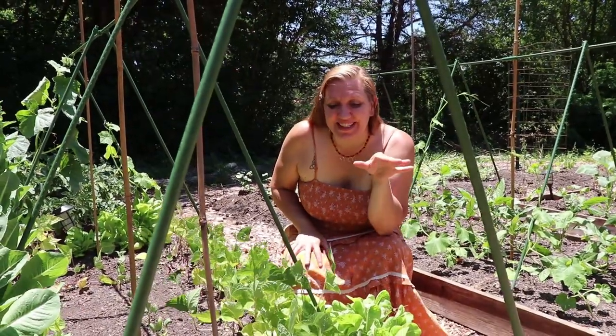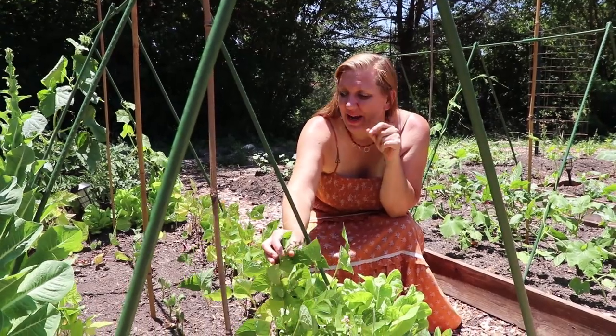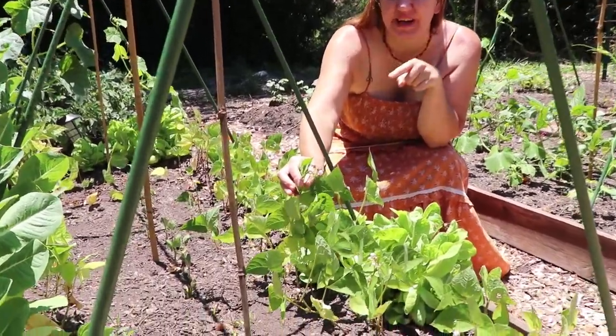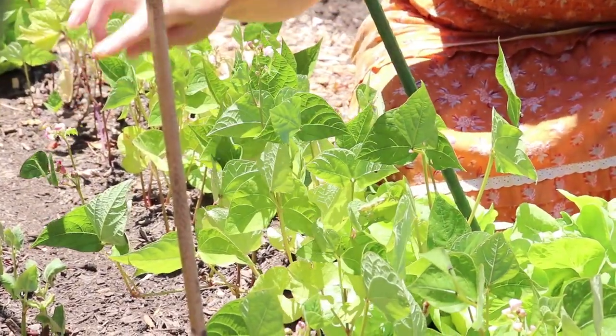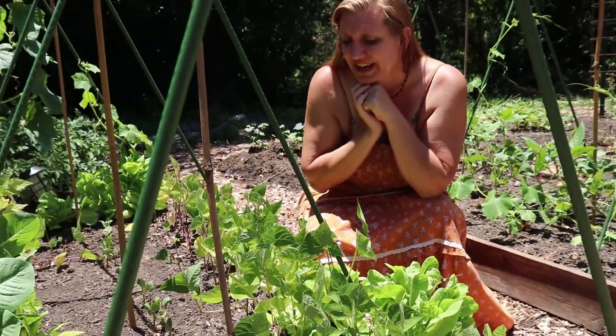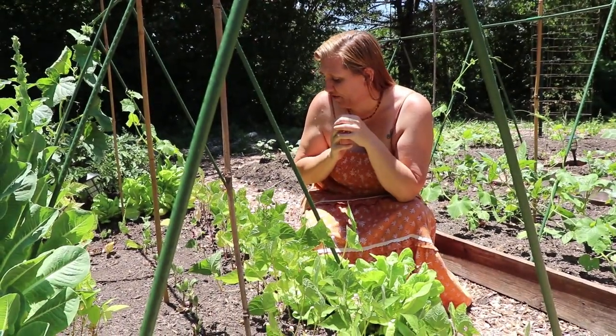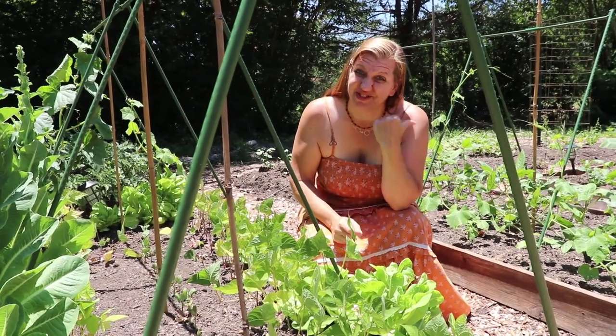I am super excited to see these beautiful little pink blooms starting to open up. These are the first green beans that are beginning to flower and soon we'll see fruit forming on all these little buds. I cannot wait - they definitely seem like they're doing really good, better than some of my other green beans.